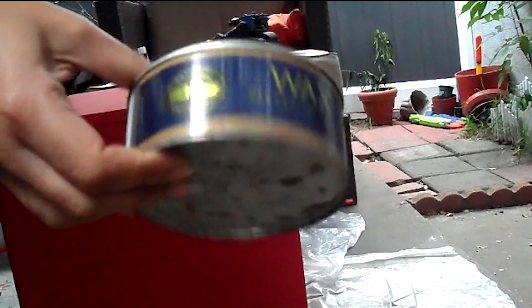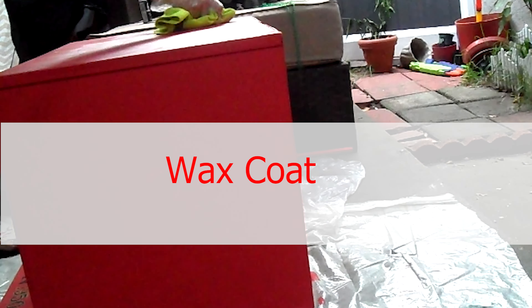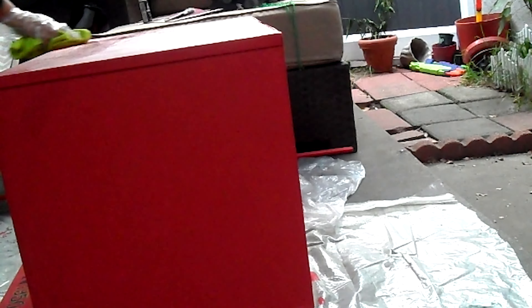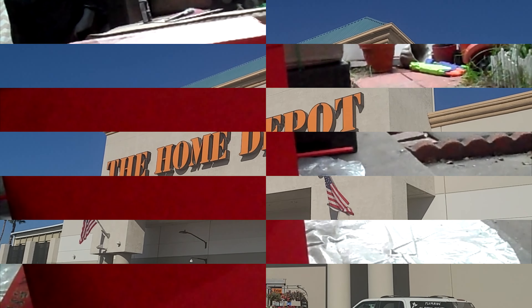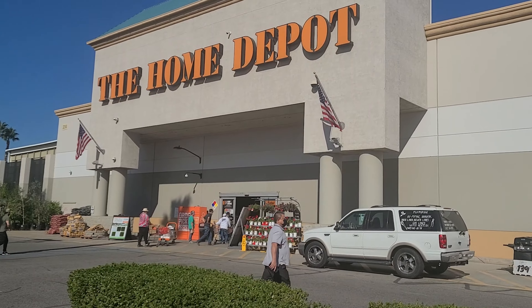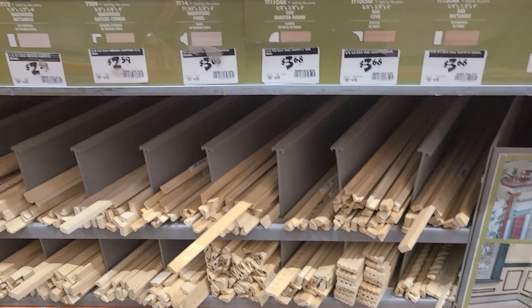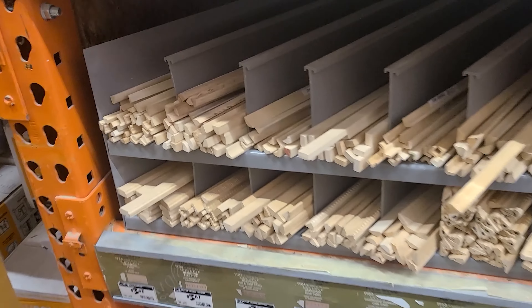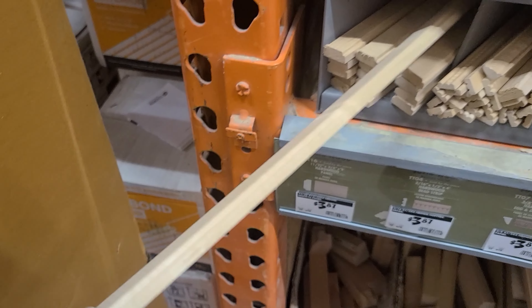I waited about 24 hours to let the paint dry, and then I applied the wax coat. Then I went to Home Depot to choose which wood planks and sticks I was going to use to create this unique telephone booth door. They have many thicknesses, shapes, and cuts to choose from, so I ended up choosing a very thin rectangle cut.